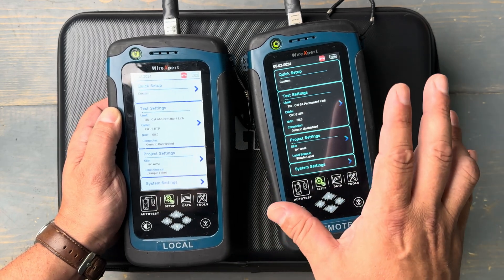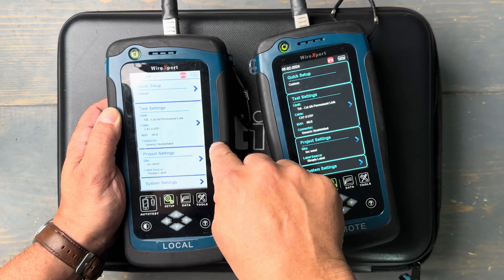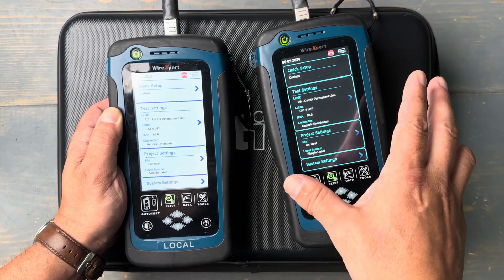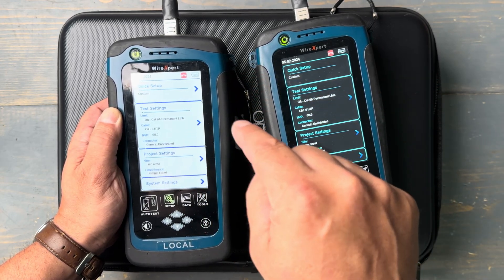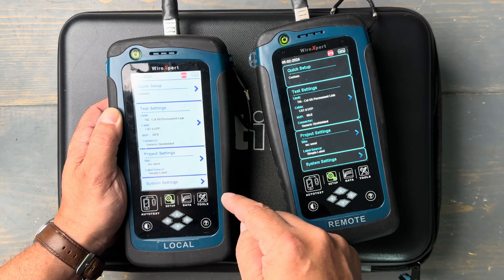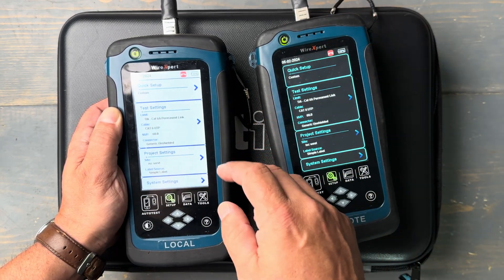Our test set has a lot of value because you can see the information on both ends of the tester. If I've got one person operating the main unit and another person operating the remote unit, they can both see what's going on, and that's a big deal. Right now I'm set up to do a Category 6A test, but let's change that. I'm connected on a cable that we want to test and I want to change this from Cat 6A to Cat 6 — something that happens all the time in certification testing.